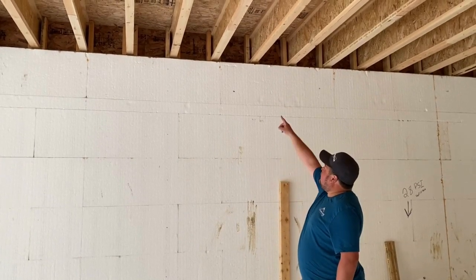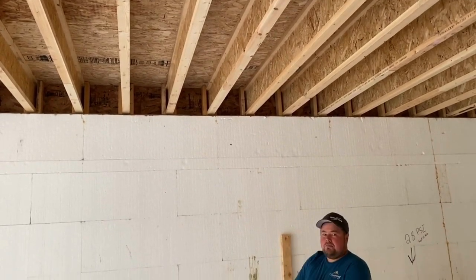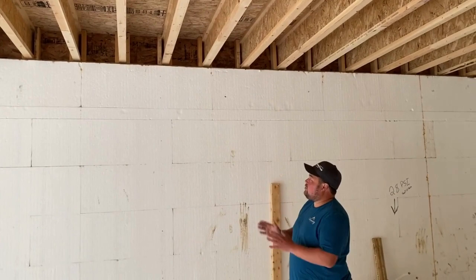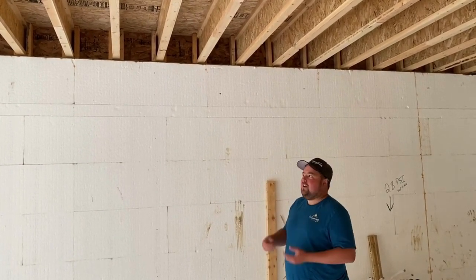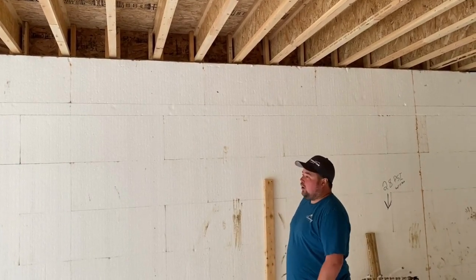Another detail we do — you can see the vertical 2x4 blocking. Anywhere where there's loading from walls above, we put the vertical blocking to transfer the load. In theory, your joists are not designed to transfer the load from above; they are designed to span the width and take that load, and not transfer walls.